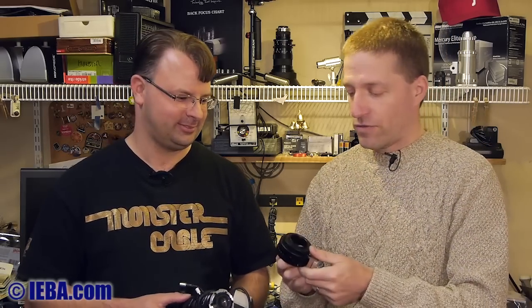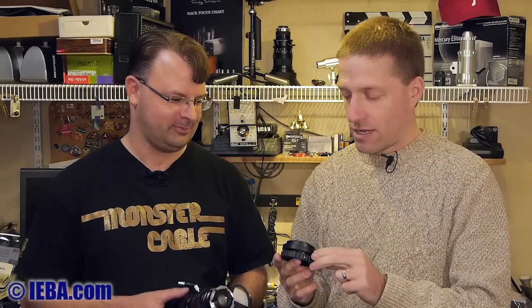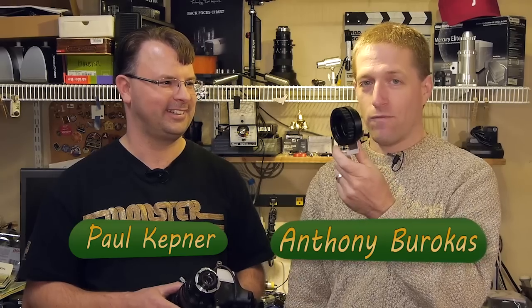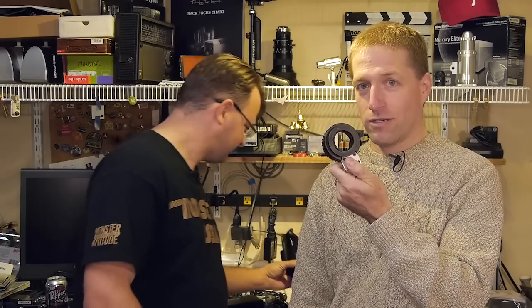If you're looking at an adapter and want to save a couple hundred dollars, I would say the one from Amazon or eBay — you can find them in both places now — is pretty much on par. It's cheaper on Amazon, and with Amazon Prime it's free shipping, so it's even cheaper. I'm Anthony, this is Paul, and we've been looking at the B4 to Micro Four Thirds adapter comparison.